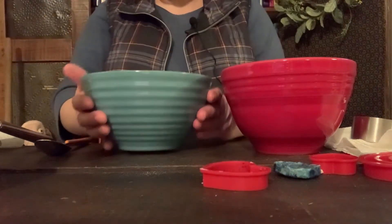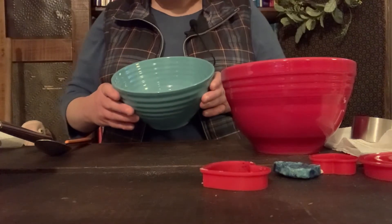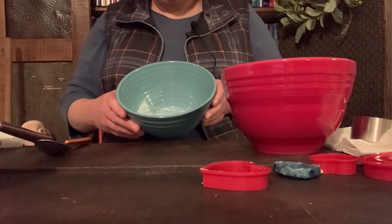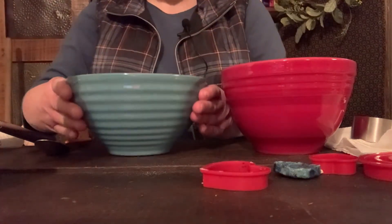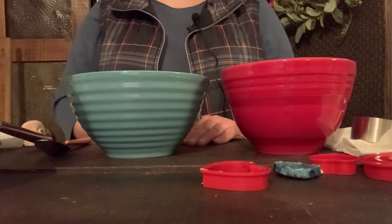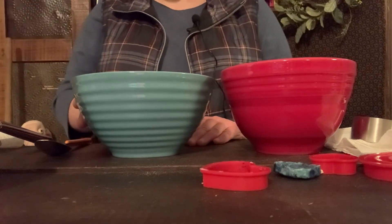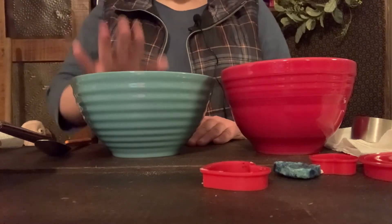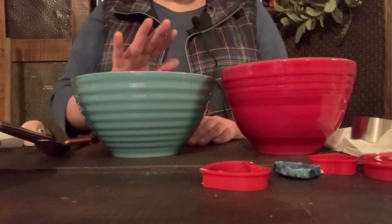In my bowl I have a cup of whole milk that I've already heated — you can see it inside the bowl there. I heated it in the microwave for about a minute and a half. Make sure when you're doing anything like that you have adult supervision because we don't want anybody to get hurt. I heated it for a minute and a half to get it hot, not boiling, because we don't want it boiling.